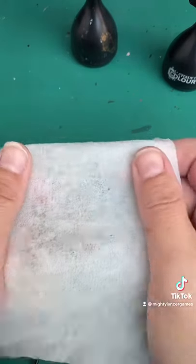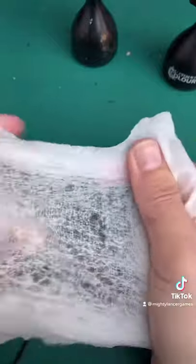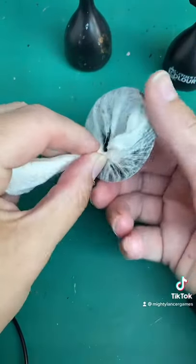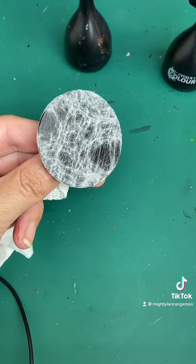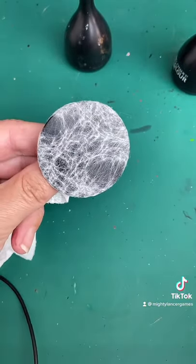So first of all we have to stretch the wipe to make some holes. Then we're going to wrap one wet and one dry around each base, spray it with a matte white, and find out what happens.